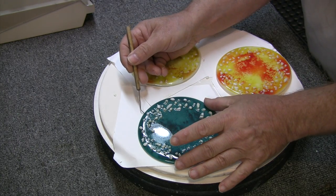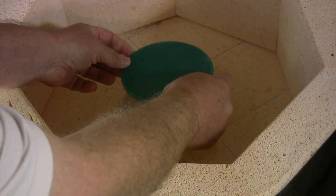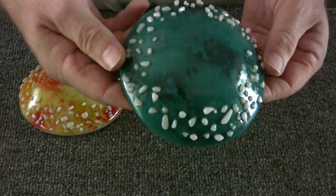A full fuse firing, a tack fuse firing, and now a slump. Our finished glass mushroom caps.